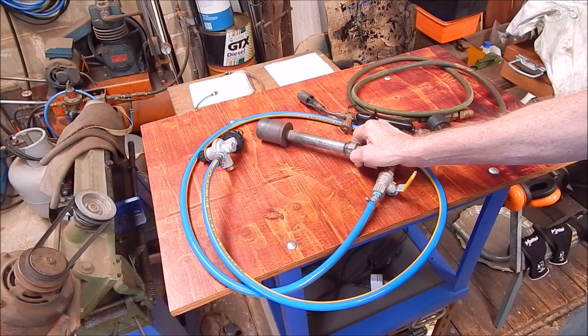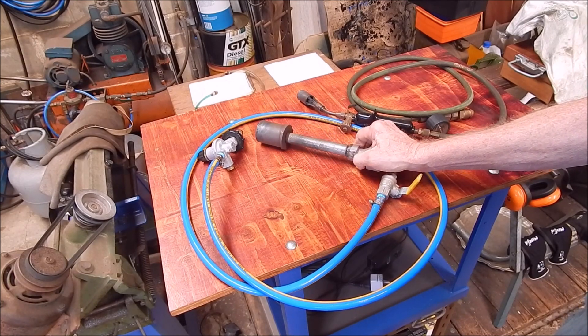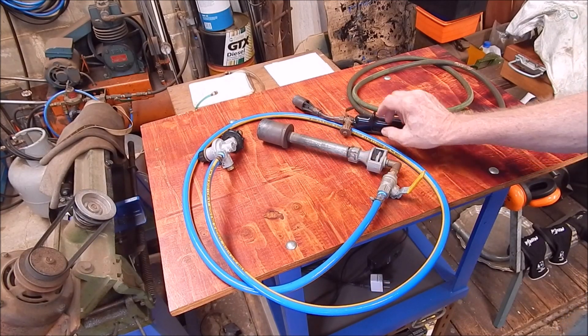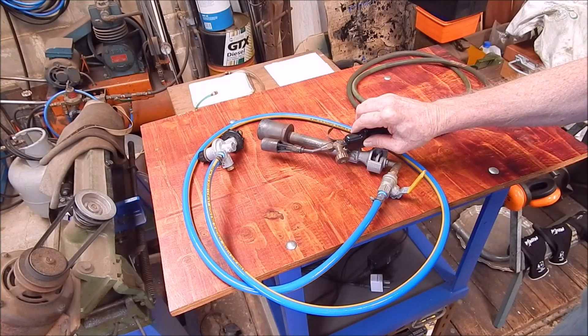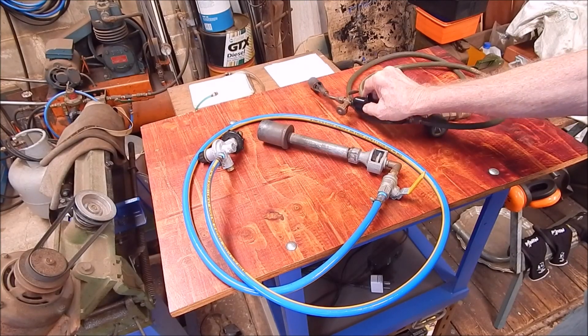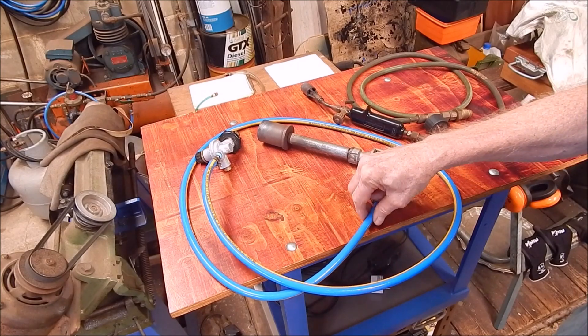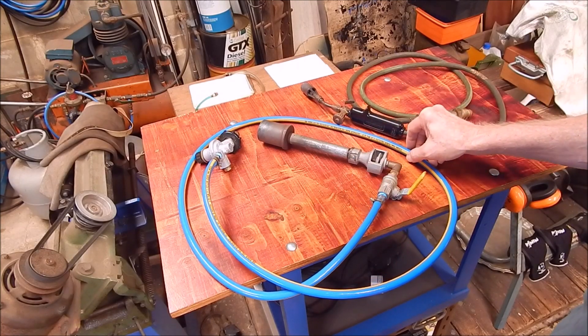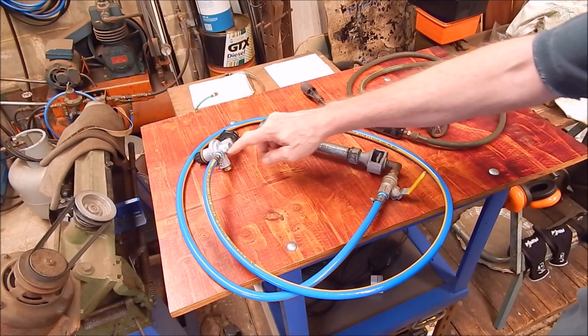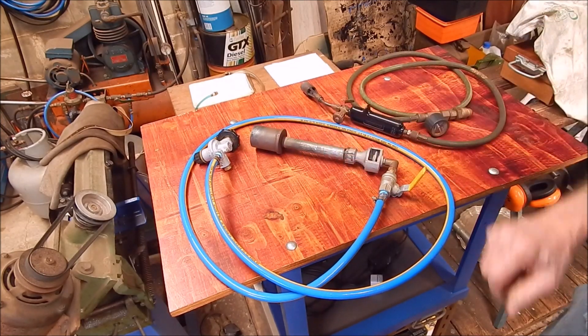This is the one that Neil Appleby from Queensland sent down to me — asked me if I'd like it. And as you can see, it's a huge improvement size-wise, so it should really do the job. I put a new hose on it this morning; the original hose was a bit past it, and did some better fittings and stuff.